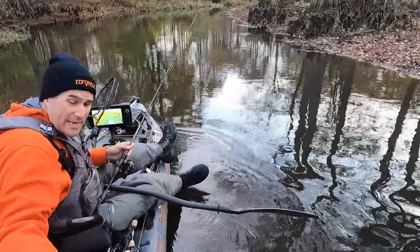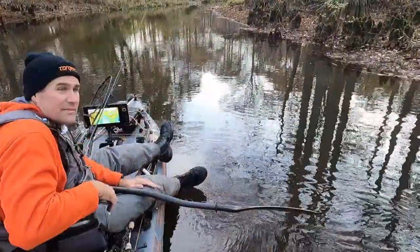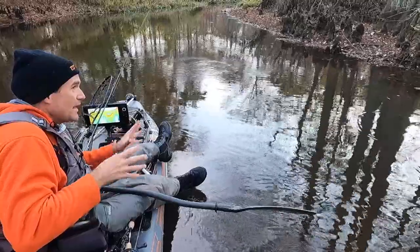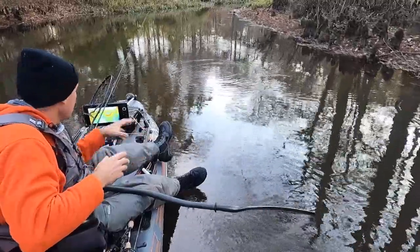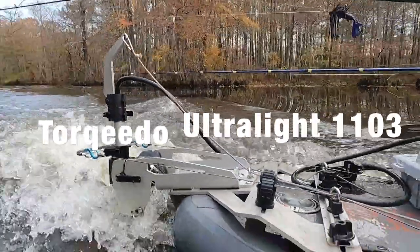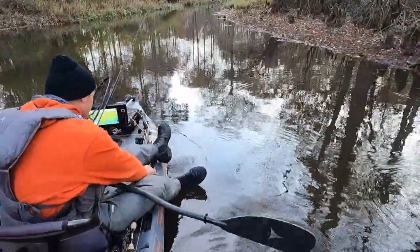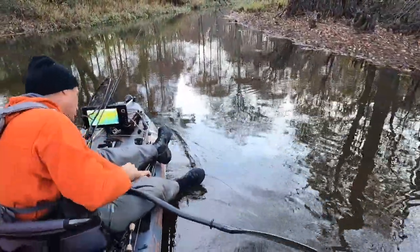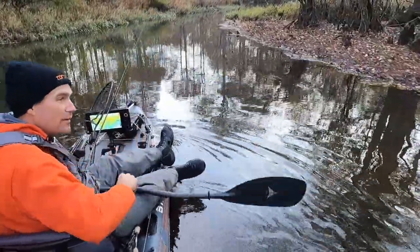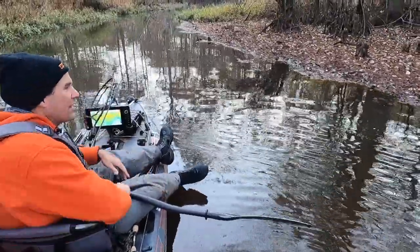Good morning folks. Today I'm exploring some new water down in Virginia, and this is the kind of exploration that these inflatables are perfect for. You pair them with the Torpedo Ultralight and a three horsepower electric outboard and a paddle, because there are places where you've got to pull it up and use this thing.